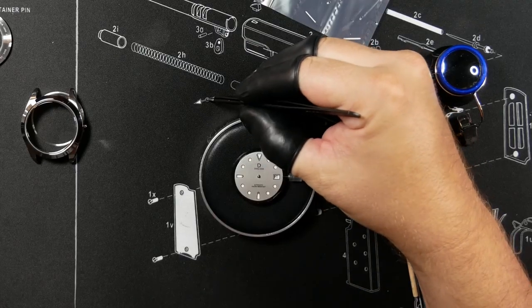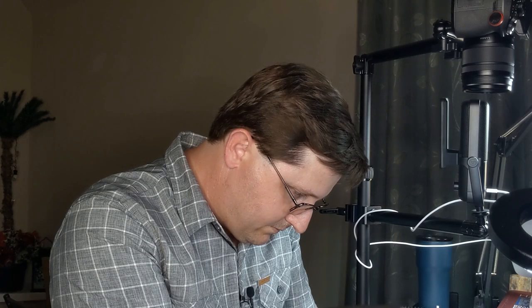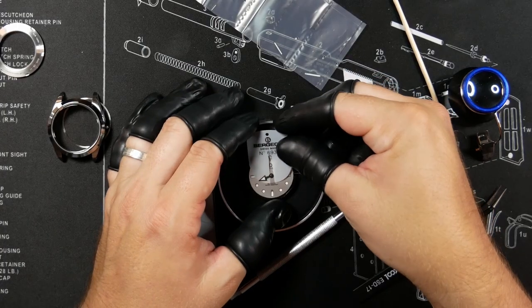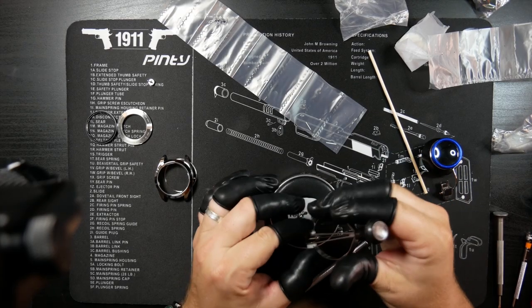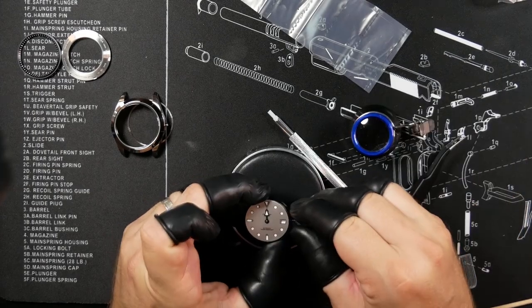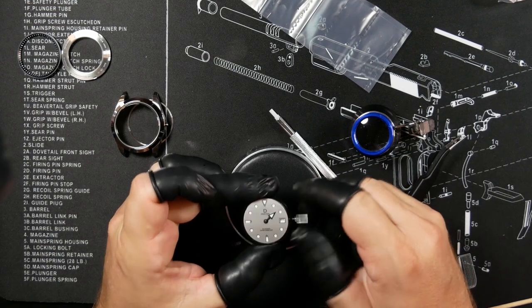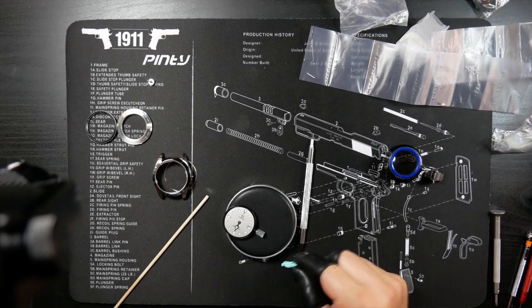Let's start with the hour hand. Before you do that, you need to advance the watch just enough so that the date wheel goes up by one — that way you can make sure the hour hand is properly lined up. Which is exactly what I forgot to do here, and I screwed that up. When it comes to watch modding, I know just enough to be dangerous. I'm going to pop this hand off and re-put it back on. After you get it reattached, you need to advance the date wheel just to check that it is lined up. After that, you move on to the minute hand with pretty much the same process.